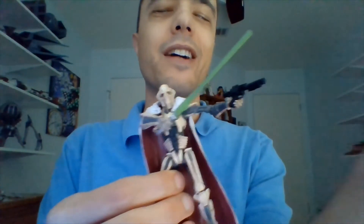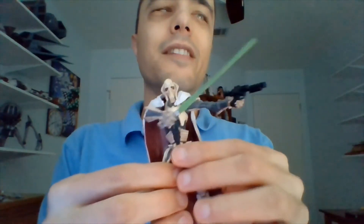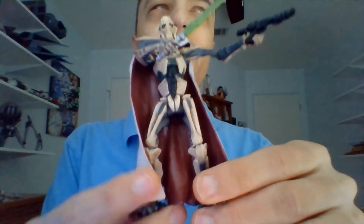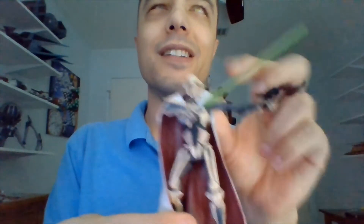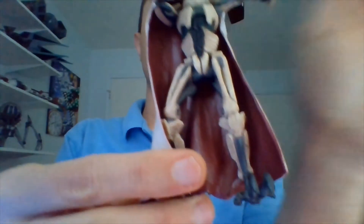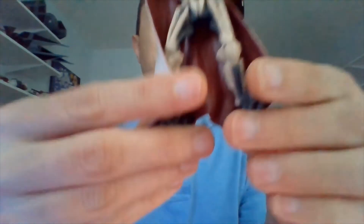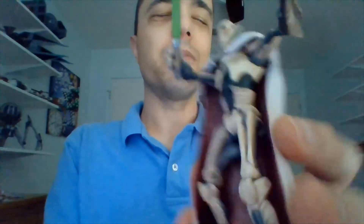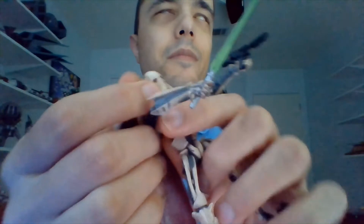This is the first Grievous I ever got in 2005, so I can't stand him on a figure stand. This droid general will not cooperate. I misspoke — he's not really a droid, he's a cyborg general. He's got a lightsaber and his cape on. I'm going to have to hold him by his feetsies here, and we're going to turn him around. His cape is removable, so we can throw that aside and see him without his cape.